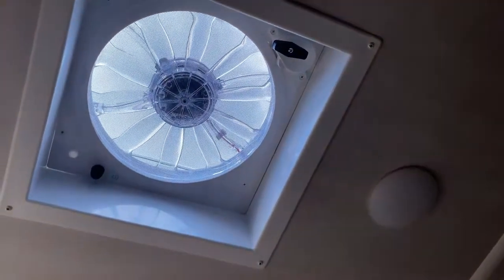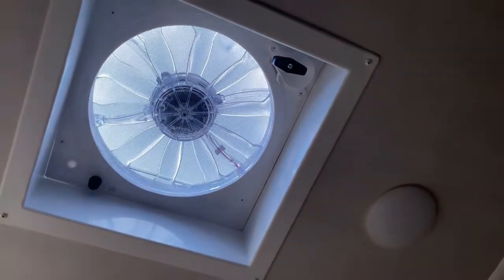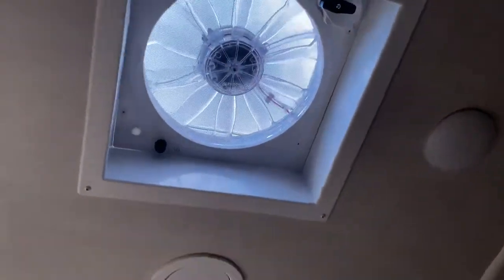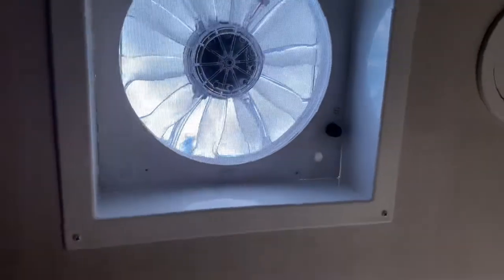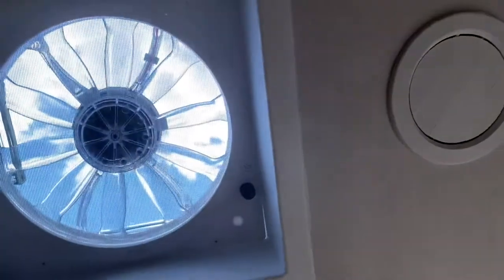These fans are called Fantastic Fans — this may be a different brand, may not literally be called Fantastic — but these fans flow a lot of cubic feet per minute of air. My father-in-law has had these in all of his campers. If you want a nice cross breeze in your trailer, or just get some smell out of your bathroom — as this one's in the bathroom — this will suck it right out, no problem.